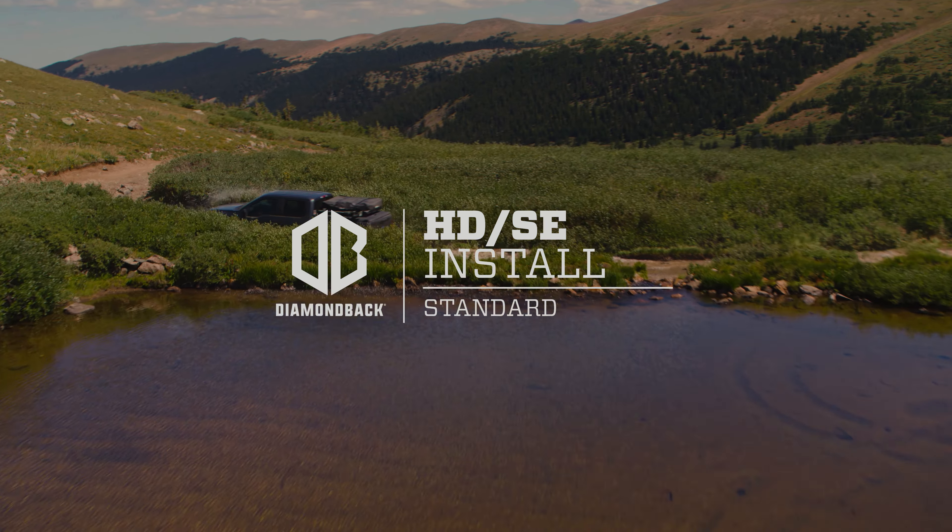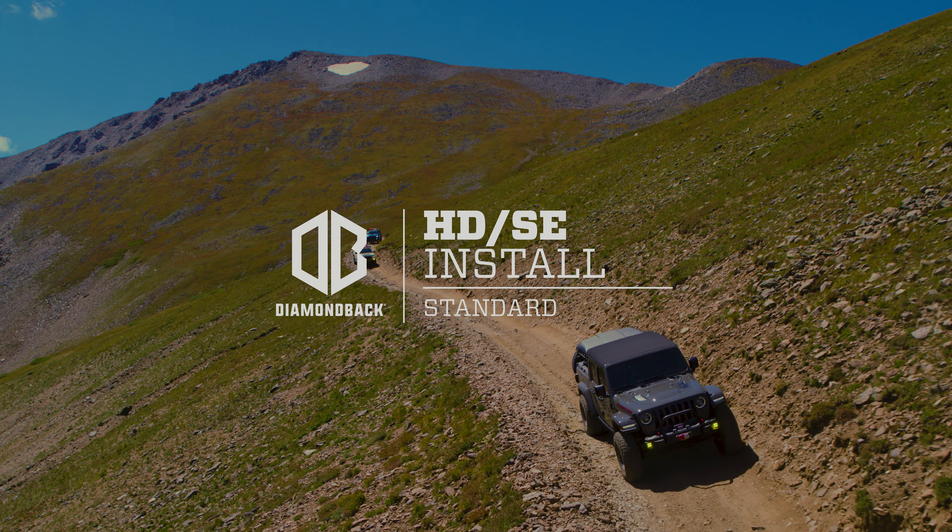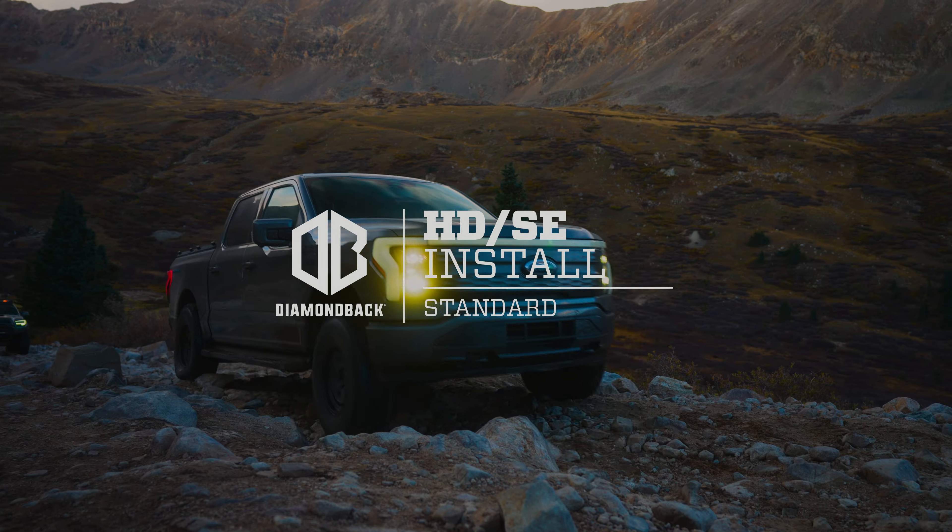Your Diamondback is built to provide a lifetime of protection for your gear, but you'll want to make sure to get the installation right. Fortunately, the process is simple and we're here to help.